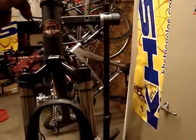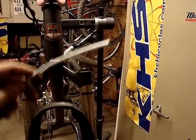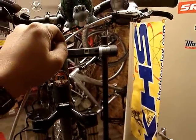The next step is to measure the cable housing. I'm using a specialized silk braided cable housing. What you do is take a measurement from the starting point of your brake lever all the way down to your caliper.